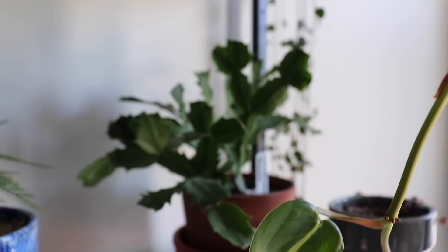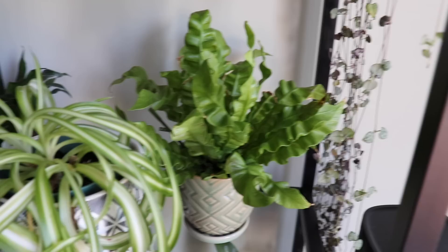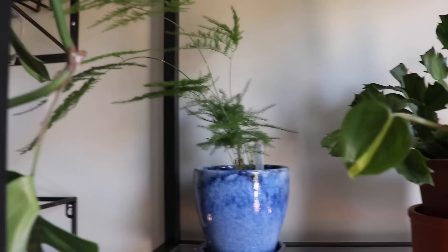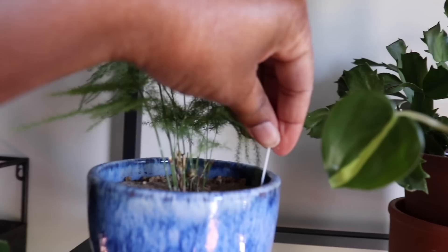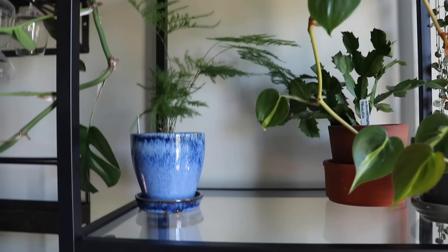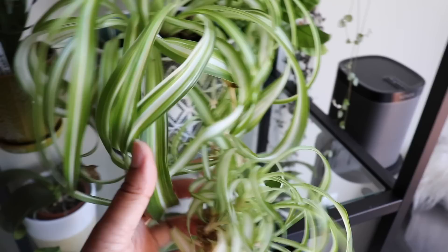Next to it we have a Schlumbergera truncata, also known as Christmas cactus — it hasn't bloomed since I brought it home but hopefully this Christmas it will bloom again. Down here is a bird's nest fern, a crispy wave — the only fern I have. I'm not super confident taking care of ferns but this one's been okay, so maybe I'll get another. And while asparagus fern isn't actually a fern — it's in the lily family — I do write the Latin names on little stakes in the soil so I know what everything's called. That's why I prefer Latin names, because common names can be really confusing.